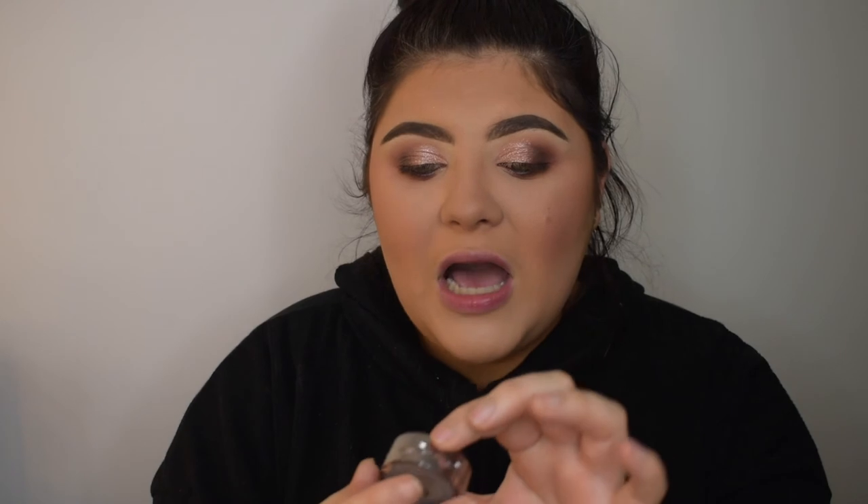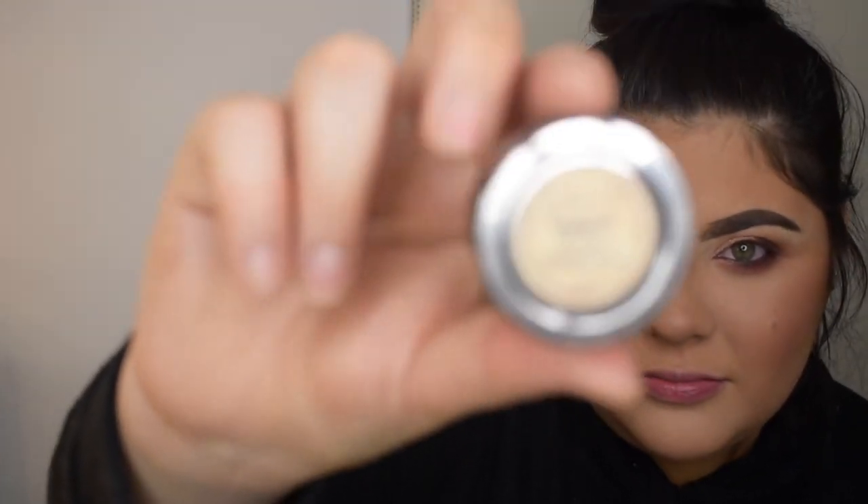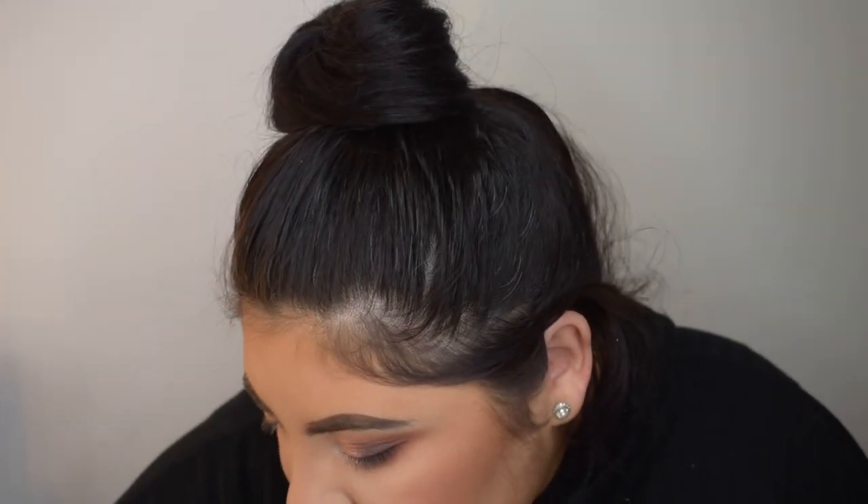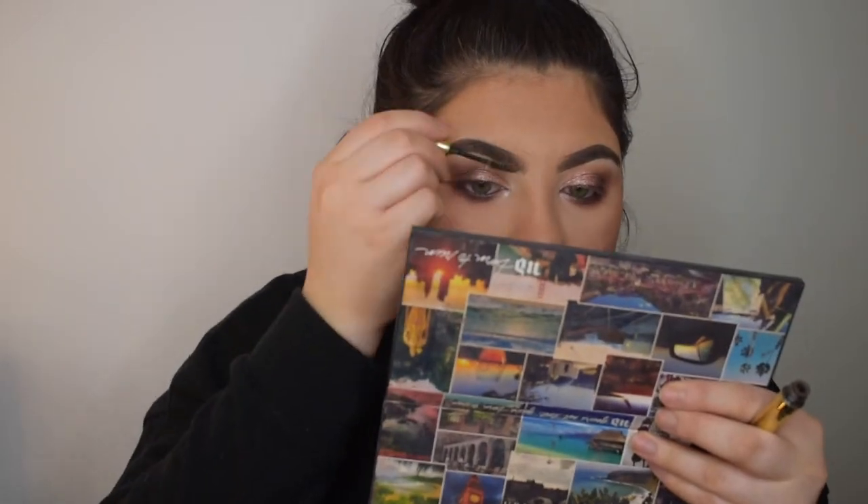For the brow bone highlight, I'm using a single Urban Decay eyeshadow — I think it's called Zephire — as my inner corner and brow bone highlight. I'm nearly out of it but it's my favourite for that area. If you guys use something similar, please let me know. Getting any excess out of the brows, I go in with the Anastasia Beverly Hills brow gel. Then putting on some mascara — the Iaca Rock Out Lash Out mascara.